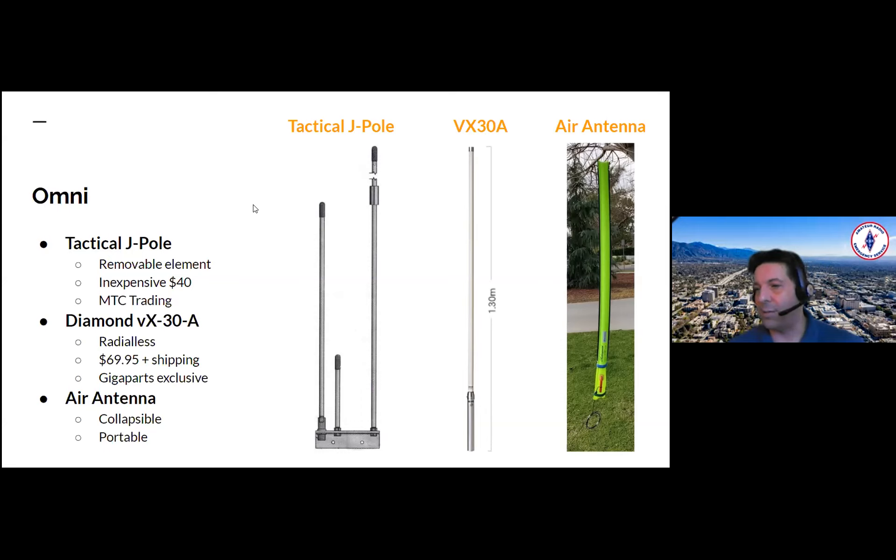The air antenna has the advantage that it's collapsible and portable. Ideally you hang it from an area. You also want to keep all these antennas at least half lambda away from a metal pole, but on the tactical J-pole and the VX-30A it's not a big deal because you can put it on top of the pole with no detuning. The air antenna can also go on top of a pole, but ideally those are hung from an area. Power up to 125 watts. Mike, Stan KR6CV, and Tron have all been using these with great success from compromised locations.